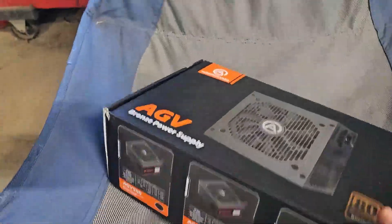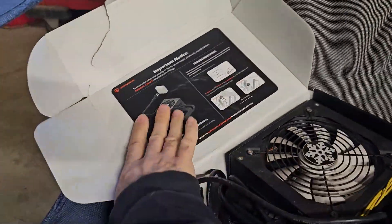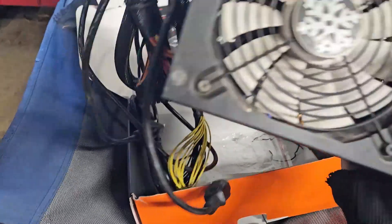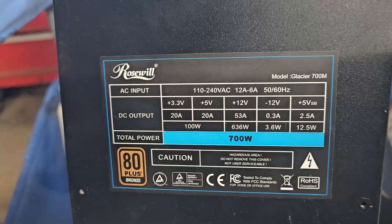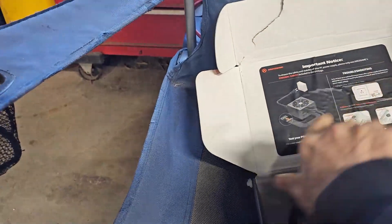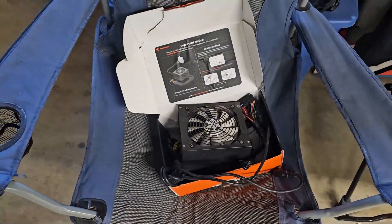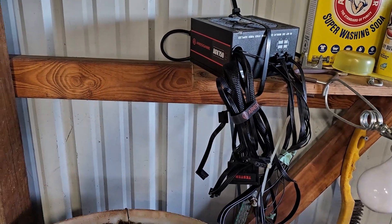Now let me show you my old one in here. I tried to find this same one but I couldn't find it. This is what I did have — I believe it was a 700 watt, and the one I bought was 750 watt. This is the one that quit working on me, but like I said it gave years of service, so hopefully I can get the same out of this new one. For that price it's a good deal.